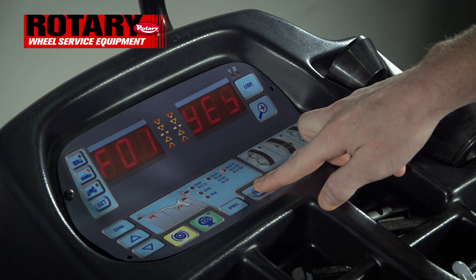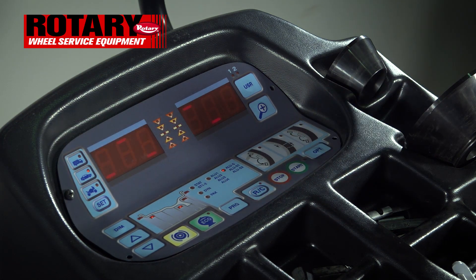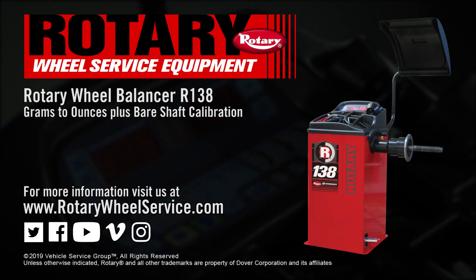Once the machine is done spinning, lift the hood back up, hit RC to confirm, then hit Stop to go back to the main menu. You've just successfully converted the machine from grams to ounces, calibrated the bare shaft, and the machine is now ready for use.